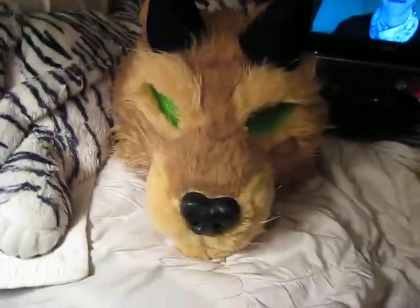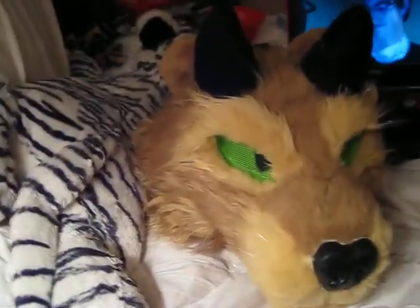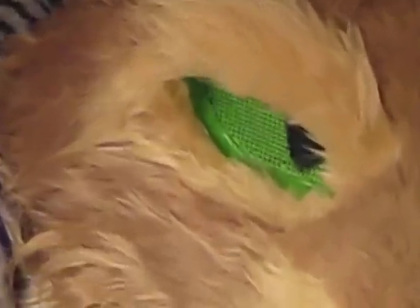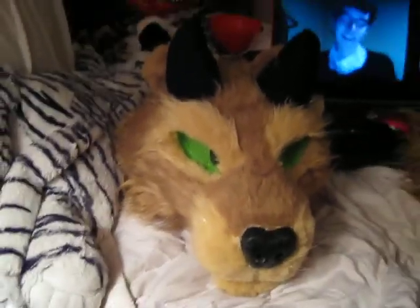Hi, this is the Demon Ferret again, with another update on my Demon Ferret partial. This will be the last update because I have finished her suit completely.